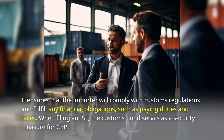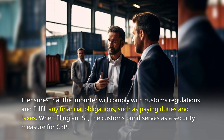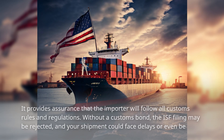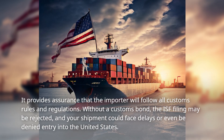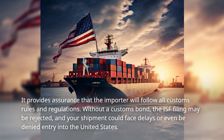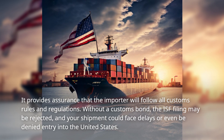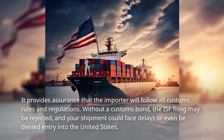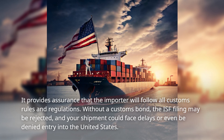When filing an ISF, the customs bond serves as a security measure for CBP. It provides assurance that the importer will follow all customs rules and regulations. Without a customs bond, the ISF filing may be rejected, and your shipment could face delays or even be denied entry into the United States.